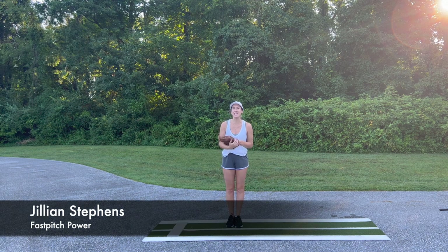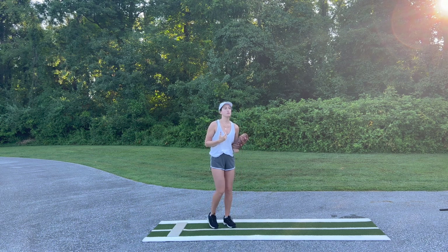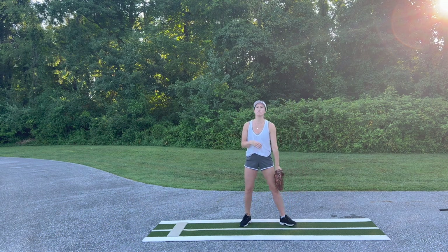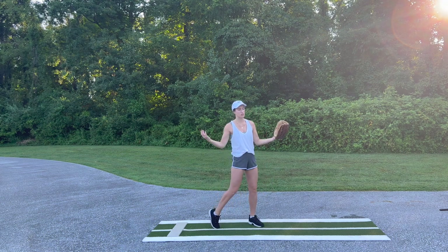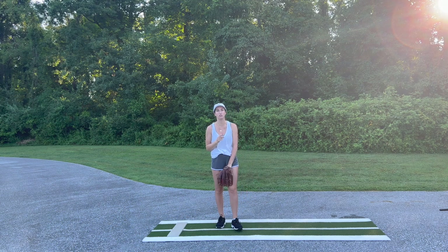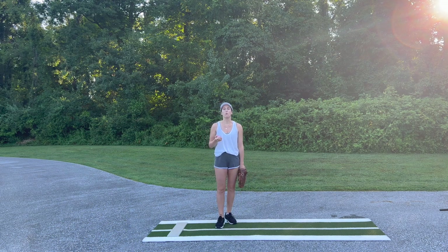Welcome back. Today I'm going to be talking about the drive through. The drive through is the part of the pitch where after we land in power K, that foot comes through to the other foot as we deliver. Remember, timing is a super important part of the pitch, so when we go to deliver it's really important that the throwing hand, glove hand, and drive through foot all finish quickly and together at the same time. But what creates that drive through?